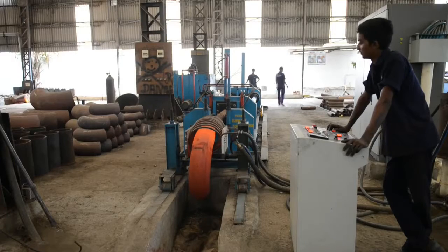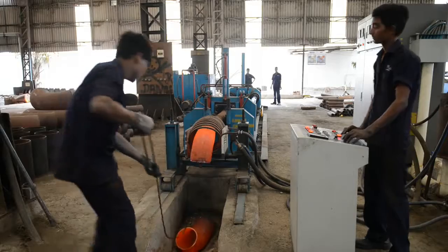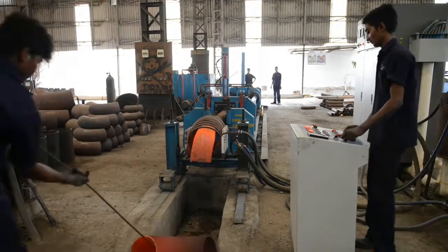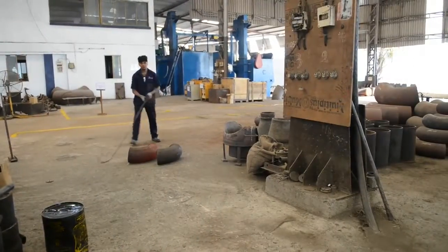Now we are showing production of 8 inches seamless schedule 40 elbow in a small induction mineral plant, which is produced by hot forming in 2 to 3 minutes by computerized electric panel control.